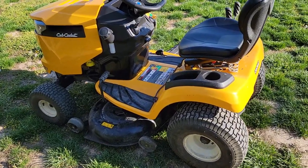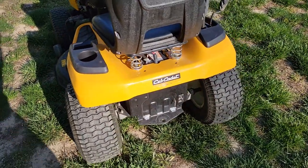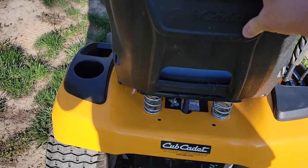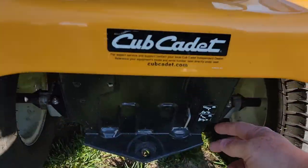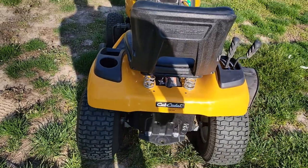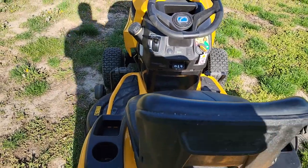This is kind of your entry level mower, not for a huge lawn. If you need to move the unit — say push it into the shed — you can sort of push it but it's still engaged. If you pull this lever out, now it's disengaged and you can push it really easily, but be careful — it could roll down a hill.